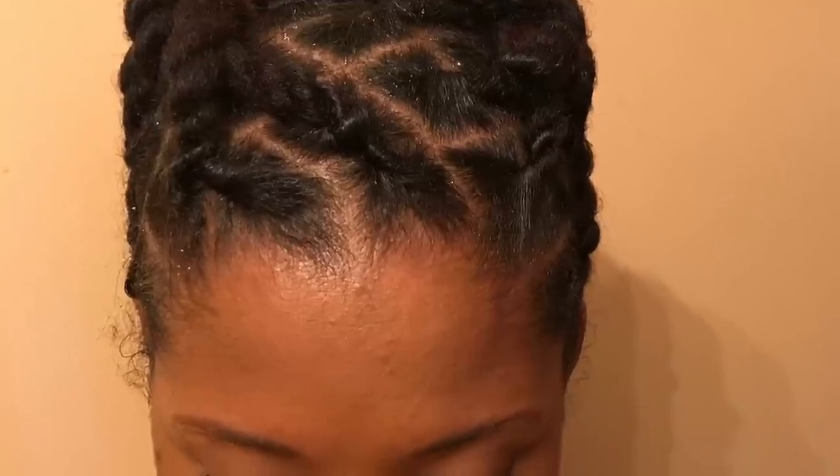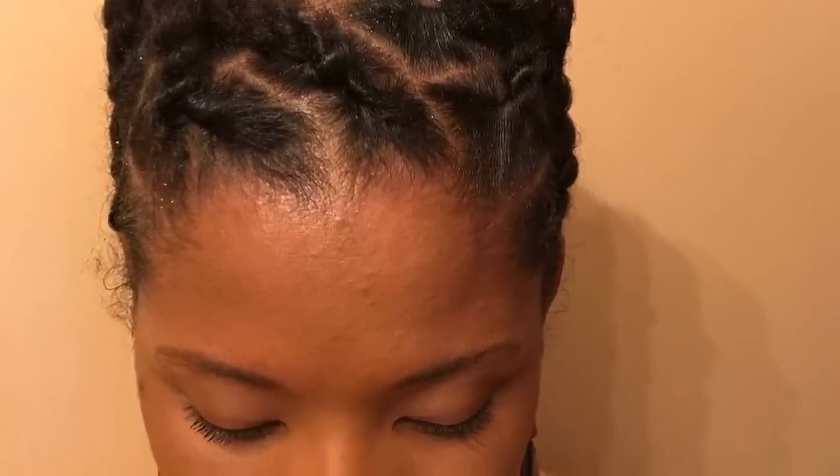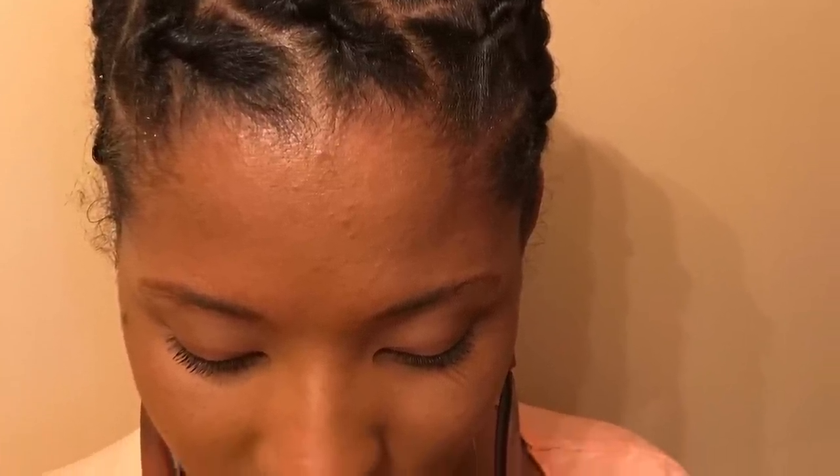Hey YouTube! I'm going to show you how to create this really simple style on locks. My locks are almost a year old but they're still pretty short, so this is a great style for short locks, starter locks, or even if you have longer locks you can do this style — just modify it accordingly.